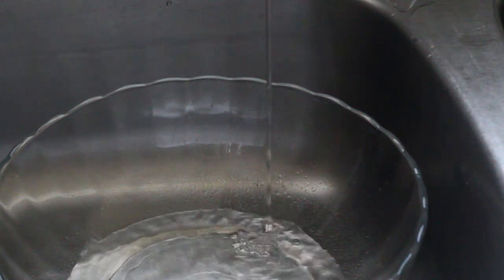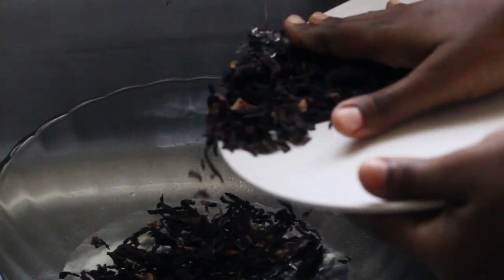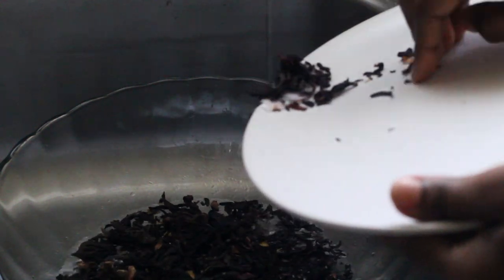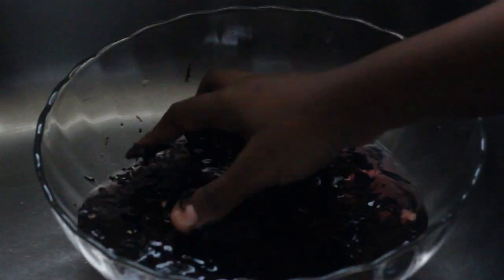While our spices are boiling, we're going to wash our dried flowers. Washing these flowers helps remove dirt particles that might have attached themselves during the process of drying.